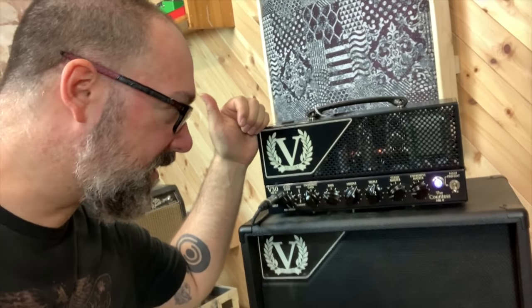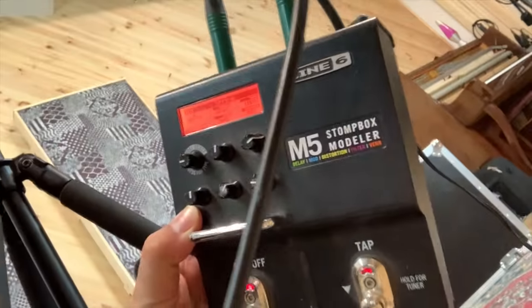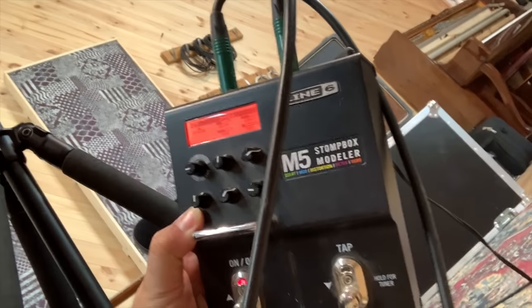Do you want to see the gear I was using? Brand new V30 Mark II. Classic Line 6 M5 Stuntbox Modeler giving me the verb. I've also got a Boss chromatic tuner and an Attic Audio overdrive. And obviously the Sahana Huchel guitar.